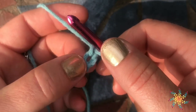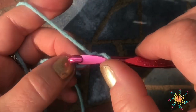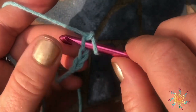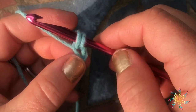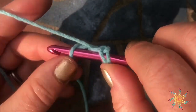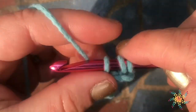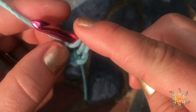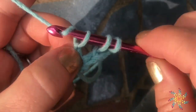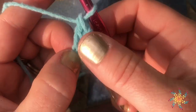For this stitch, we're going to work into the second chain from the hook. Insert your hook, yarn over, and pull up a loop. Then we're going to go back down to the very first chain. Insert your hook, yarn over, and pull up a loop. Chain 1, grab onto that, yarn over and pull through 2, yarn over and pull through 2 more.